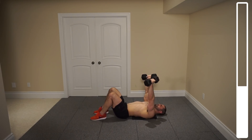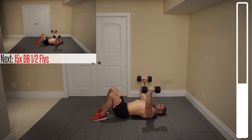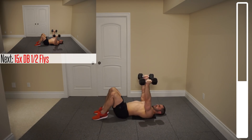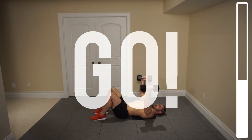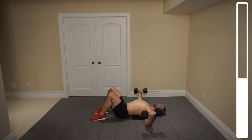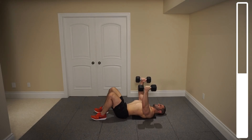Next we're gonna be getting into some half repetition flies. Arms coming down, gently touch the ground, bring them up about half of the way — 15 total repetitions. The reason I'm getting you guys to only go about halfway is because that's where the tension is. That point when you bring those dumbbells all the way together, there's not as much tension. So to make the exercise more difficult, we stay in the zone where we're able to add more tension on the chest.